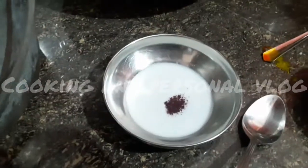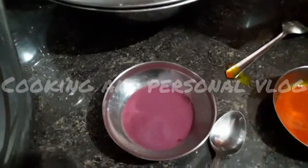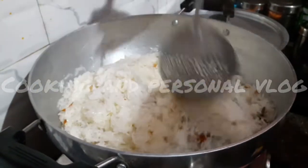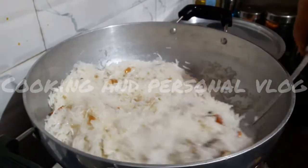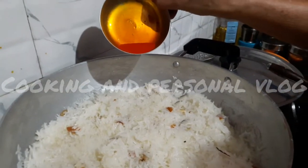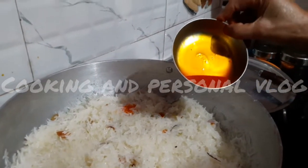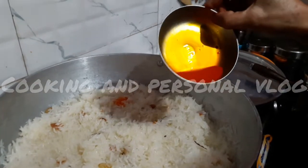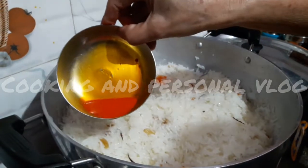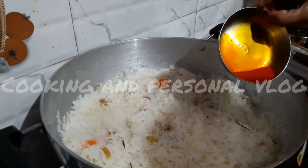It is a 1 drop of water with a drip and pour it. This should be made by water. The water will be applicable to the first drop of water. I will not put a color in my eyes. I will put a little gap in my eyes and put a color in my eyes.